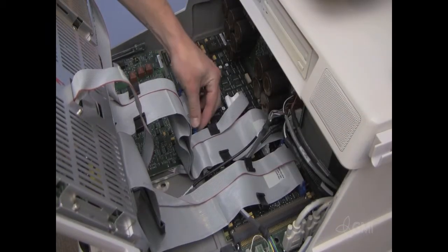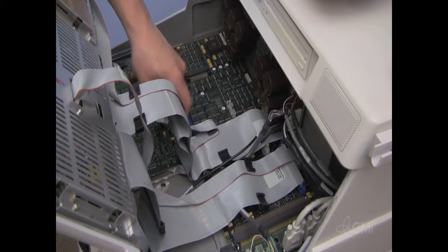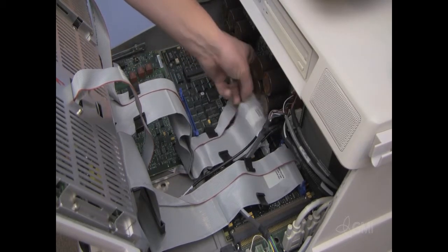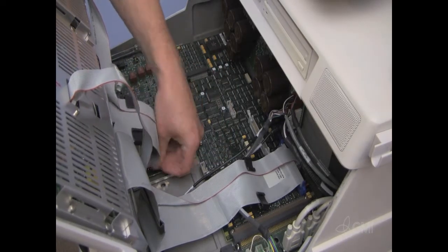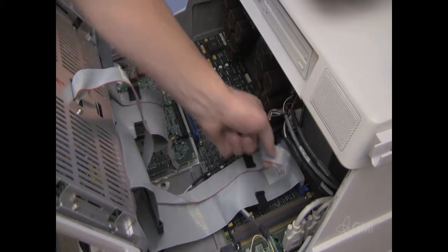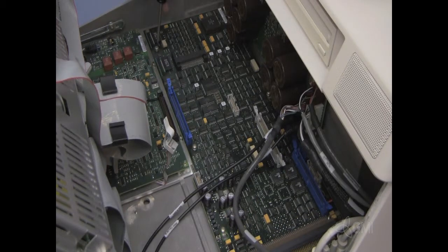Remove all cables attached to the key processor. Remove the six Torx screws from the key processor.